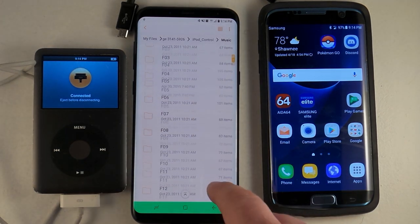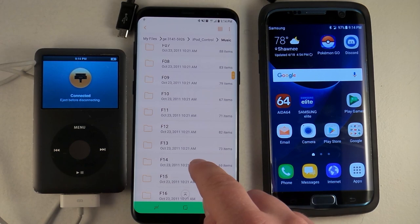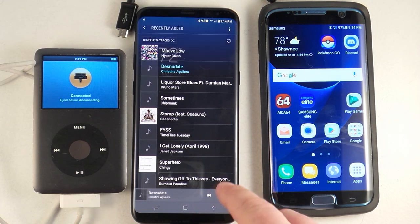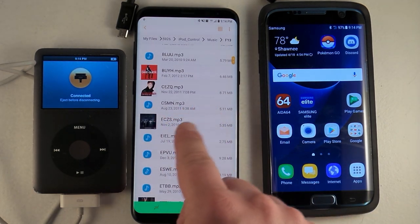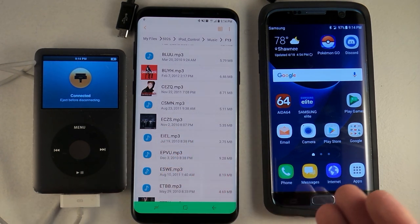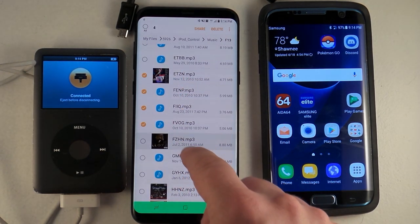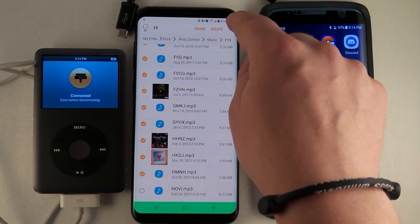First, I want to add more music to my Galaxy S8 Plus because I really don't have a lot. Let's open the music app — you can see there are 26 tracks right at the top. I'm going to go into folder 13. What Apple did is compress all the music files using a four-letter naming system, so the file names don't really mean anything. I can also see there are a few album artworks. I'm going to choose 10 different songs to transfer over to my phone.